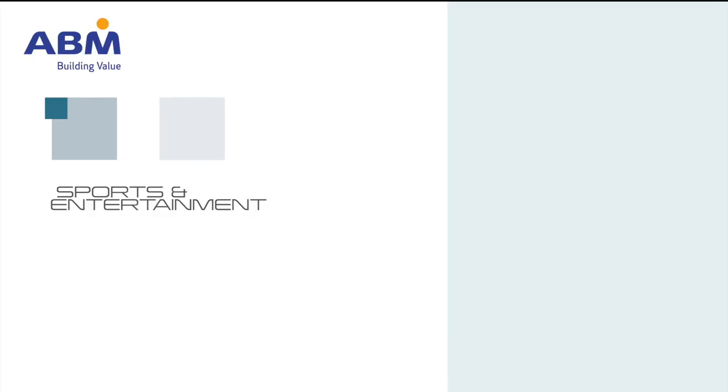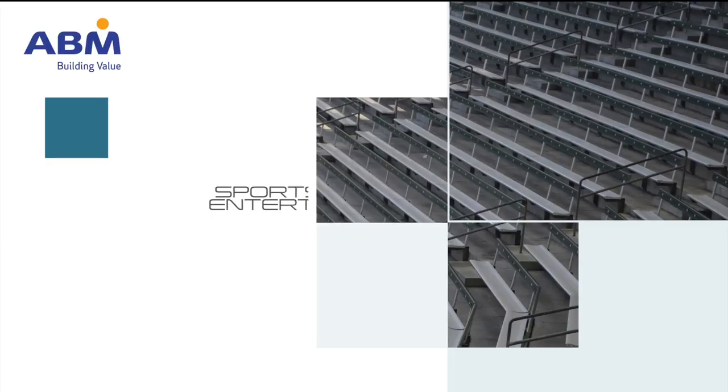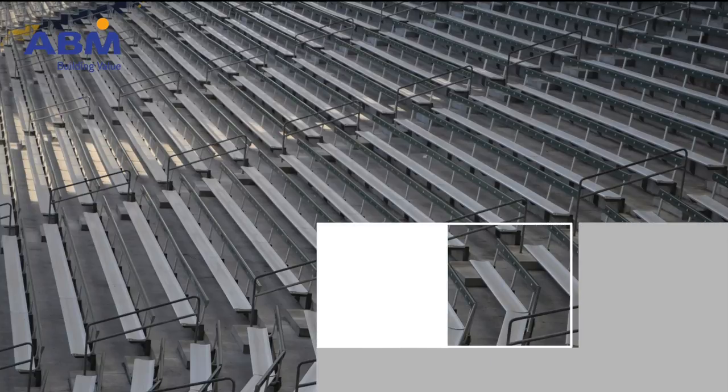Welcome to ABM Sports and Entertainment. We're glad you've chosen us to maintain some of America's most recognizable stadiums and arenas. ABM cares for your health and safety, and we want you to go home so that you can enjoy your life away from work.